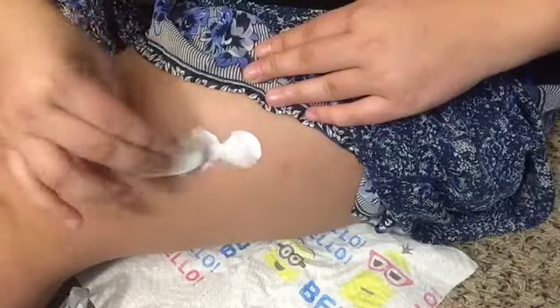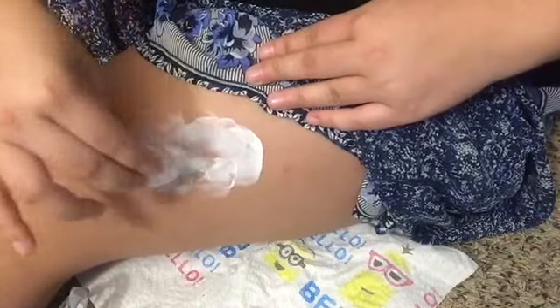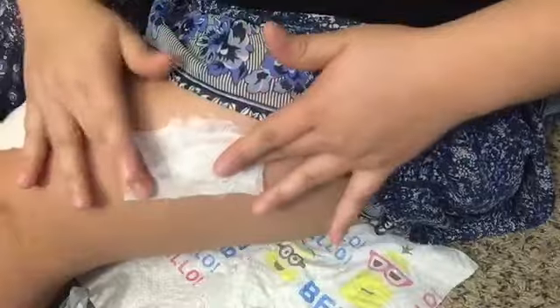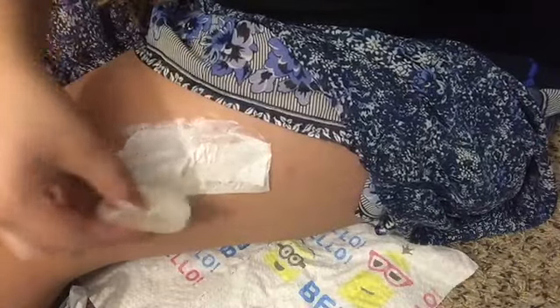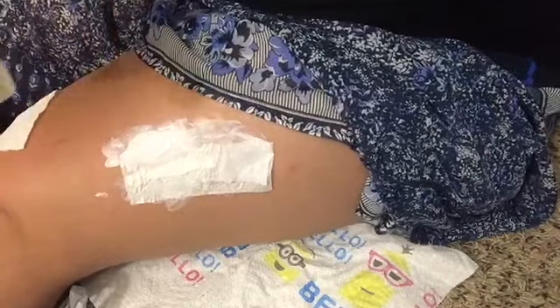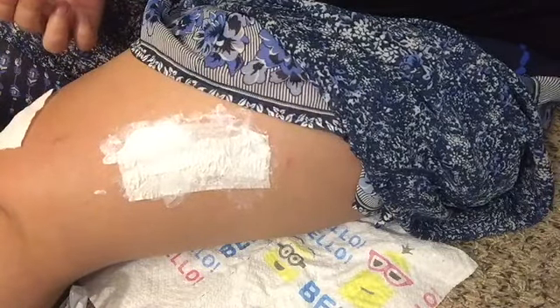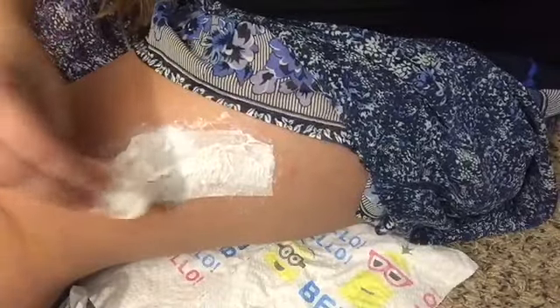I'm going to put the liquid latex in roughly the shape of my wound, then follow it with a layer of toilet paper. If your toilet paper is two-ply, you can tear it apart — it makes it easier, or you can leave it whole. Make sure your edges aren't too straight, because it looks more organic and natural if you don't have straight square rectangles as your wound.